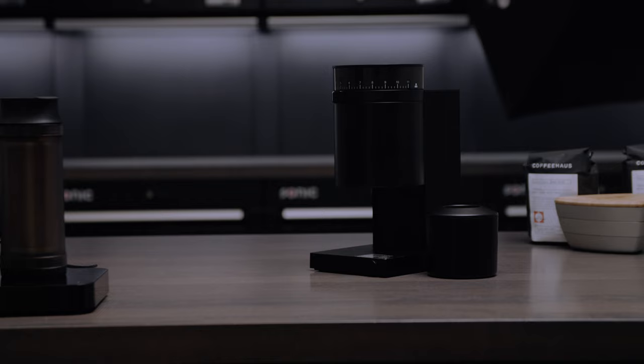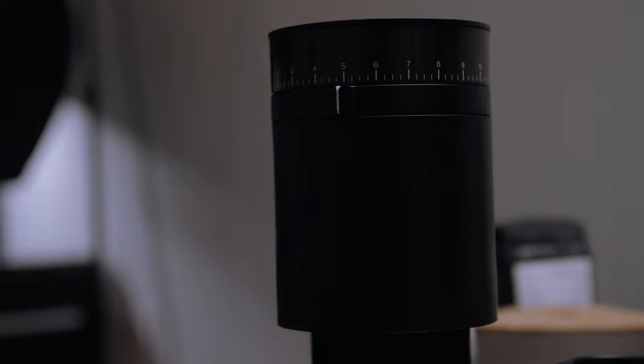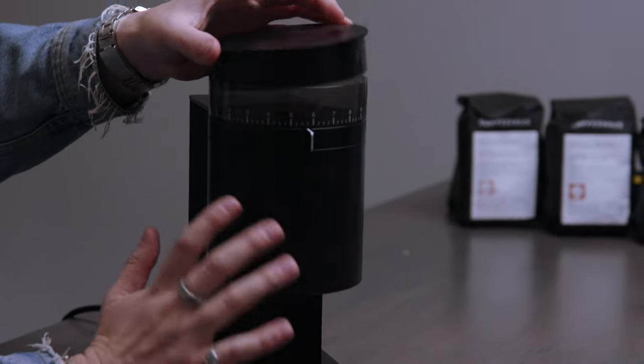Before we jump into what makes this thing so good, let's go ahead and get through the drawbacks of why I think this is actually $195. The first drawback with the Opus is the materiality. Not only is this canister plastic, but everything on the grinder is plastic — the base is plastic, the button's plastic, the backing is plastic, the lid is plastic, the hopper, all of this front facade is all plastic.